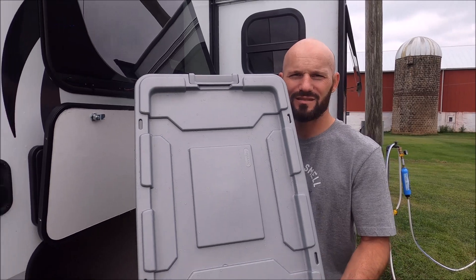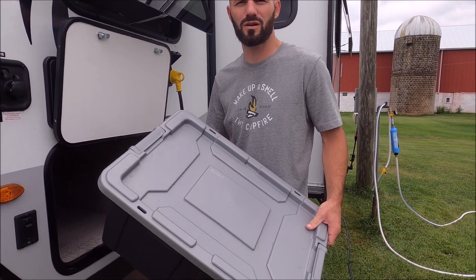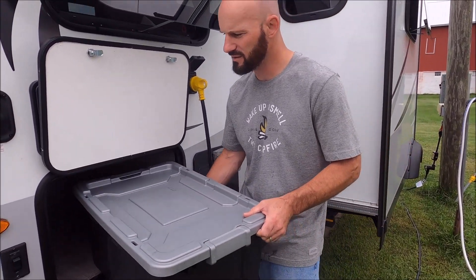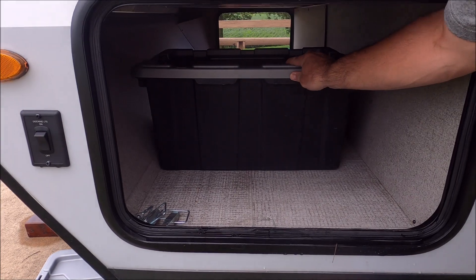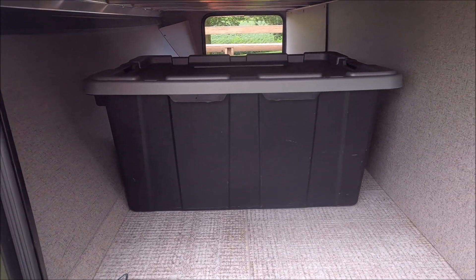Moving on to tools for the camper — one of the best things we bought were these totes. We have a tote for our tools, one for our electrical cords, and one for our water hoses. The reason I like these totes so much is they fit perfectly in the front storage. You can slide them in, and if you pick up the left side you can rotate them and get them sideways. We keep three totes in here but I'm pretty confident we could fit four if we needed to.